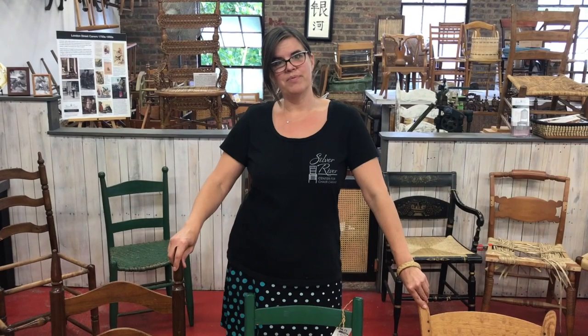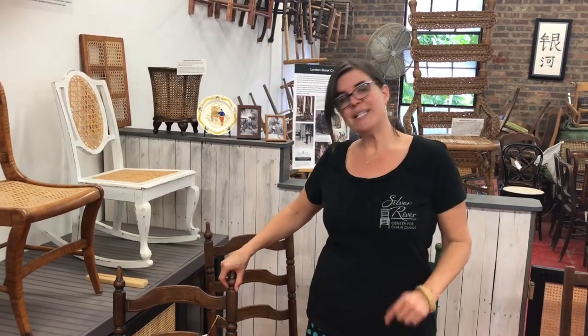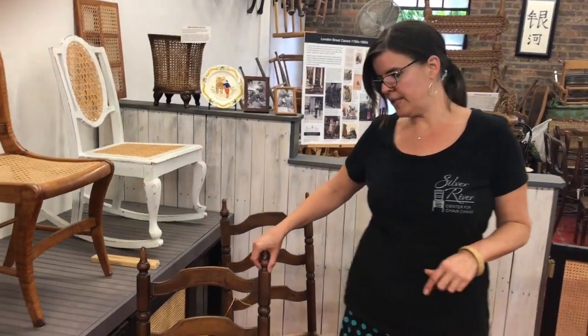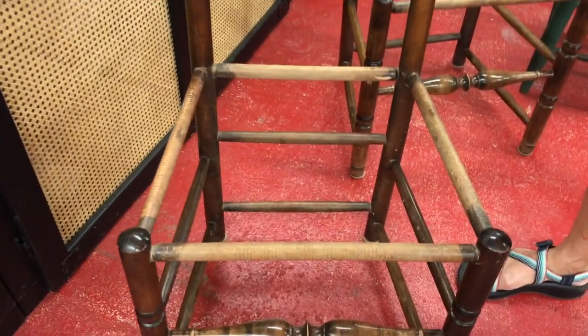The good thing about these chairs is you need the same type of chair for each type of class. When you're looking for chairs for one of these basic first projects, what you're looking for is a chair with four rails — round rails preferably, but square rails are okay too.